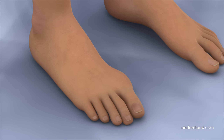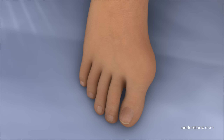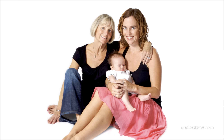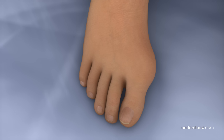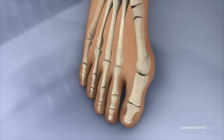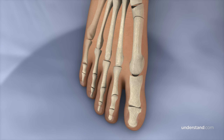A bunion is a bony bump resulting from a misaligned joint on the side of the big toe. A bunion is typically painful and may be unsightly. Bunions are primarily inherited, meaning they run in families, but may be irritated or made worse by pressure from shoes. A bunionectomy is a procedure that removes the bunion and realigns the joint to relieve foot pain. There are several techniques used to repair a bunion, and this animation describes some of the more common techniques used today.